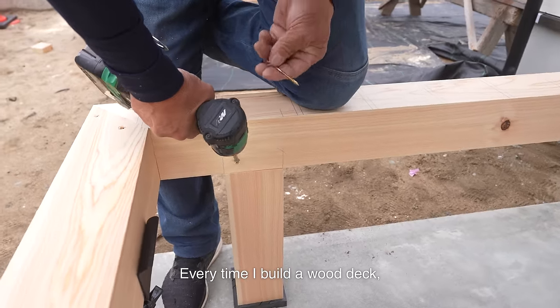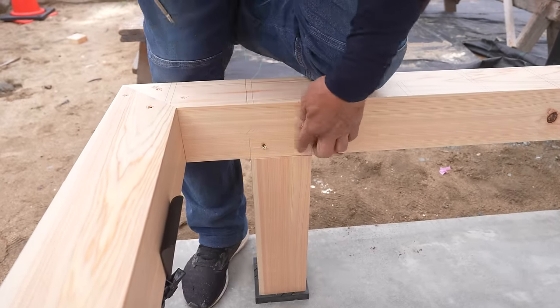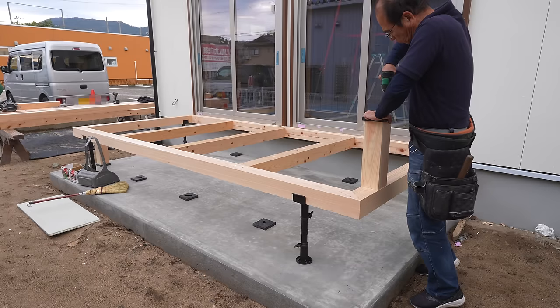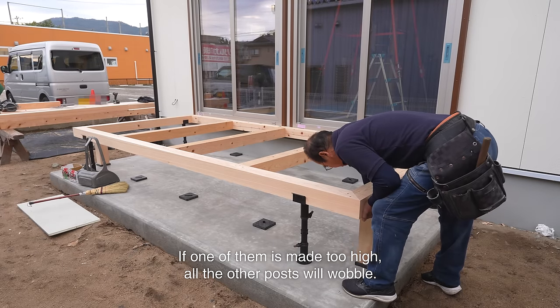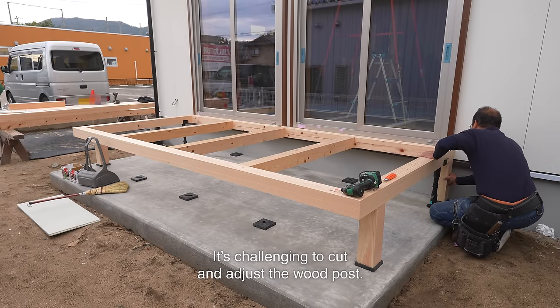Every time I build a wood deck, I find that I spend the most time working on the posts rather than the framing. The concrete slab is sloped and the wood deck is level, so the height of each post differs. If one of them is made too high, all the other posts will wobble. It's challenging to cut and adjust the wood post.